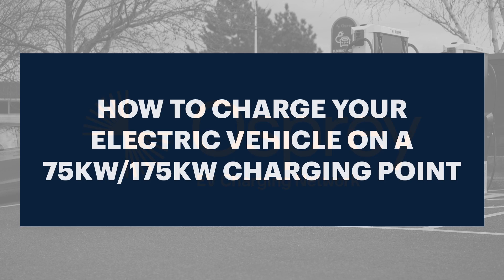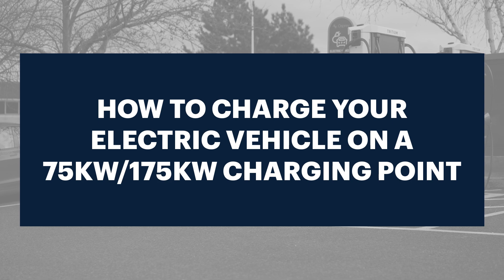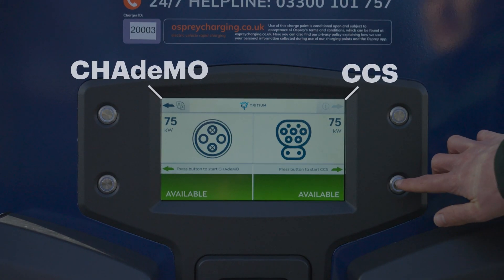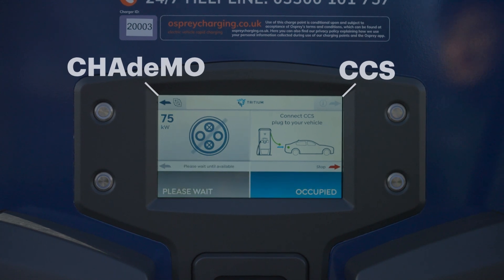How to charge your electric vehicle on a 75 kilowatt or 175 kilowatt Osprey charging point. To start a charge using contactless or an RFID card, select the right connector for your vehicle from the options on screen.